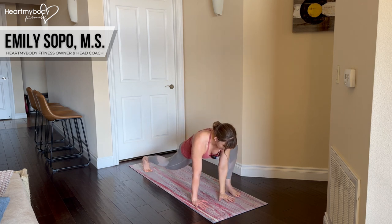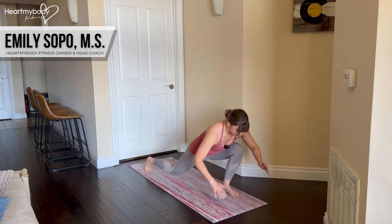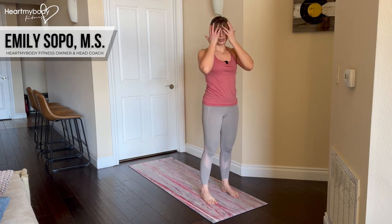Lower your hand down, and now to get back up, we're gonna step through this front foot, so shift your body weight forward, and basically reverse what you just did.